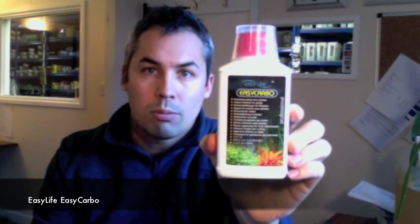There are a few different types now available on the market. The most common one is probably Easy Life Easy Carbo, available in various different sizes. Another one that you might be familiar with is Seachem Excel, or Seachem Flourish Excel. And the last one is the Aqua Carbon.